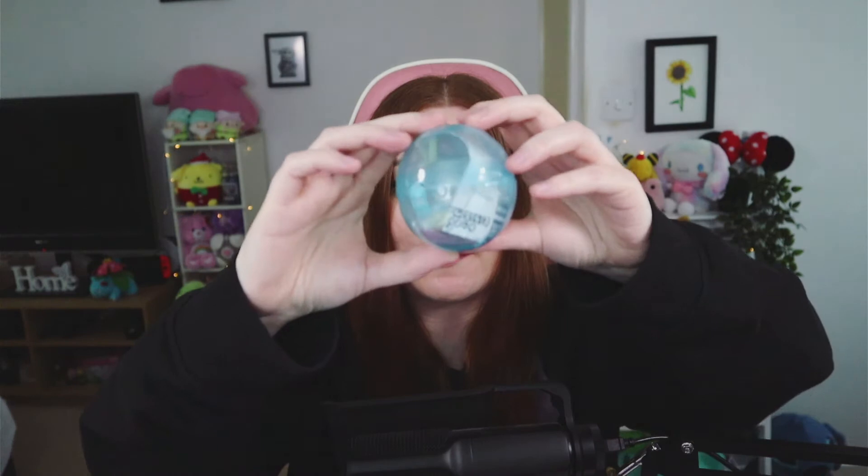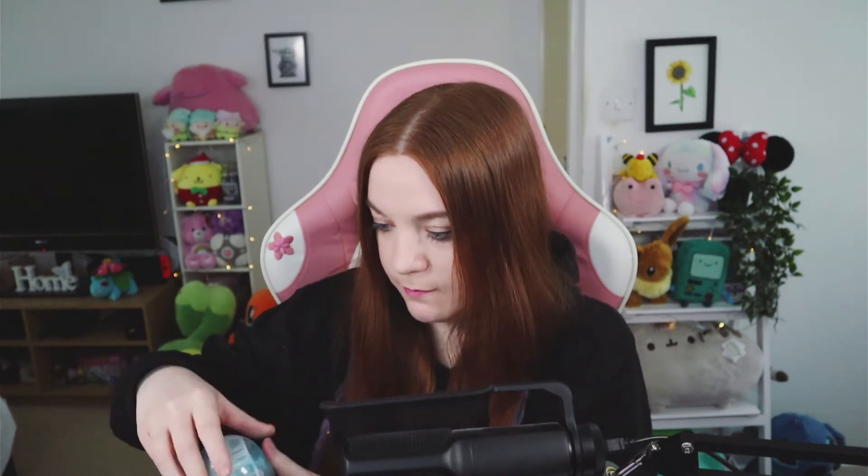I'm just gonna pull things out randomly. The next thing looks like one of those plastic toys that you put together. It comes in this little blue sphere — let's open it up and see if we can assemble it. Oh my goodness, it's not a plastic toy at all — I think it's a watch!